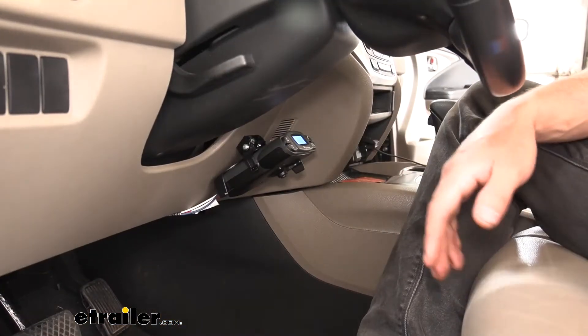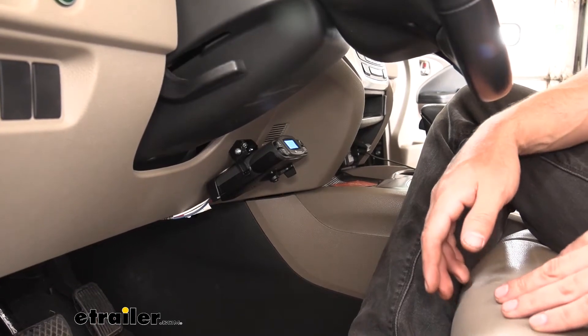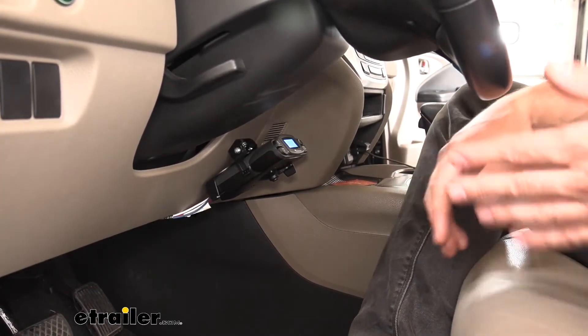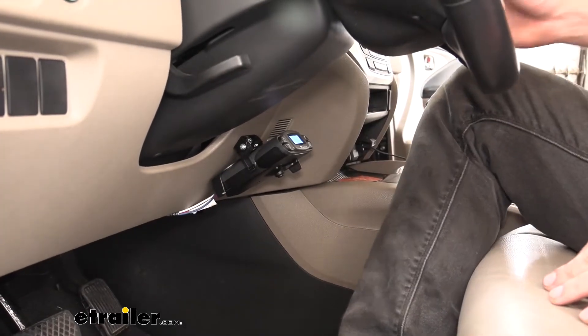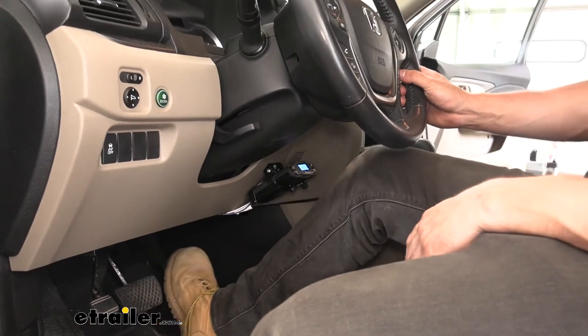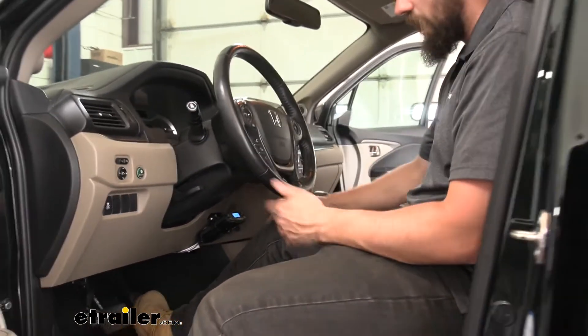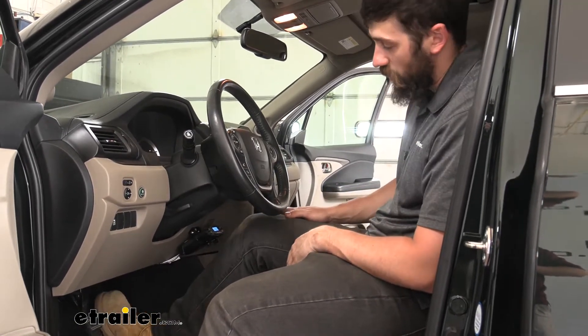This is what our brake controller looks like installed on our vehicle. Now we do have some freedom in regards to mounting, but the best place — the vast majority of the time — we're going to be mounting them about where our right knee would be. I have the seat in a normal position, foot on the brake and gas. I'm about six foot and I still have plenty of room with my leg; I don't have to worry about hitting that brake controller.